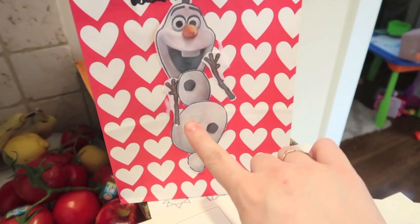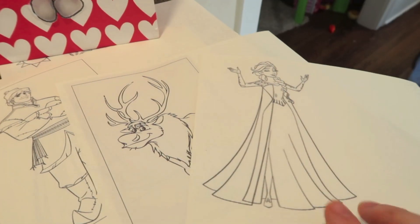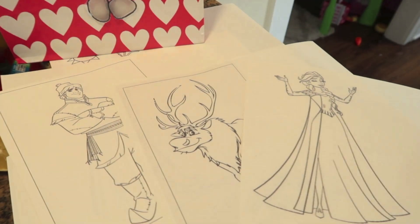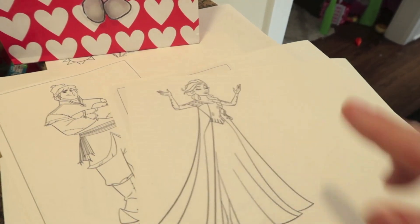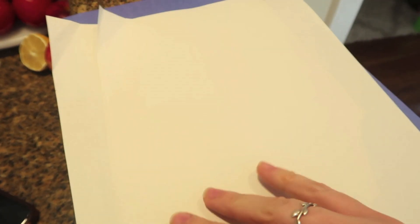She had a lot of fun putting the Olaf pieces together however she wanted. I also printed some Frozen coloring pages — I just did a Google image search for 'Frozen coloring pages' — so she can color in the characters and we might cut them out and do something with them afterward. Now I've got some plain white printer paper and I'm going to fold it up into eighths and cut snowflakes, just like you remember from grade school.